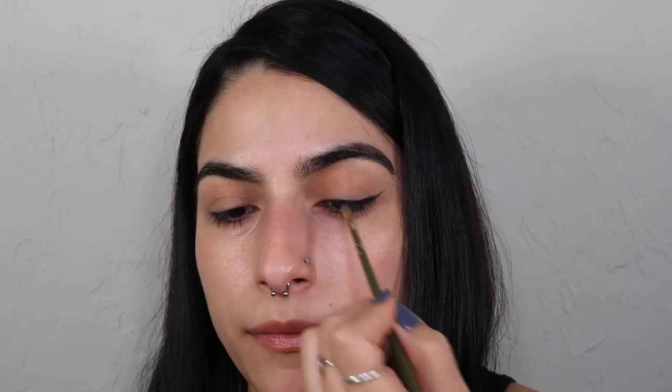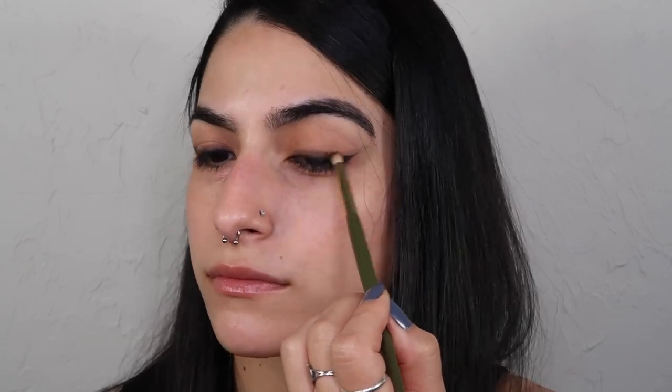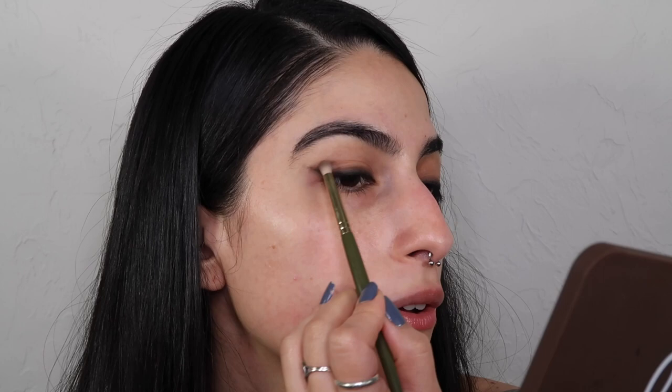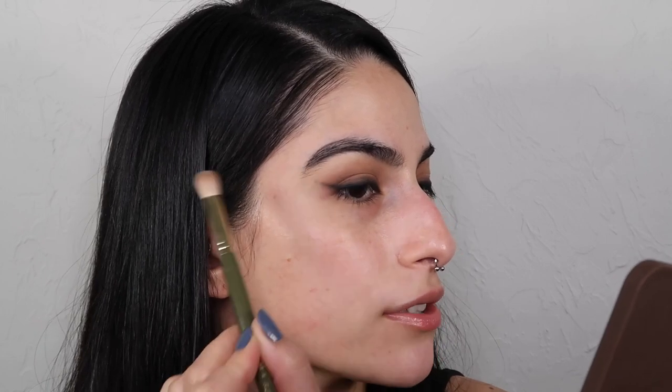I'm gonna make sure to pull this shadow all up into that inner corner because I want a dark base. We've got the general shape of the wings down, so I'm gonna dip into a cooler brown and begin to buff out those edges. I'll pull a little bit of the same brown into the outer crease, just softly feathering that in. Then I'll take a fluffy brush to buff out the crease so it's not harsh, and run a liquid liner along the base and go over it with black shadow again to keep that smoky effect.